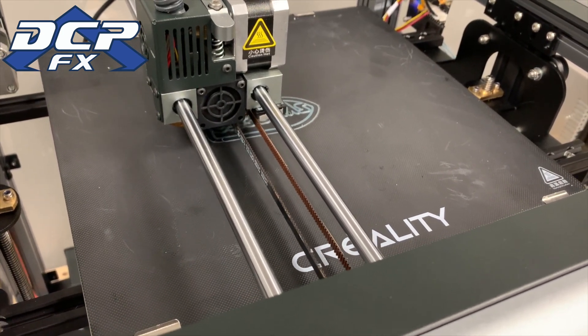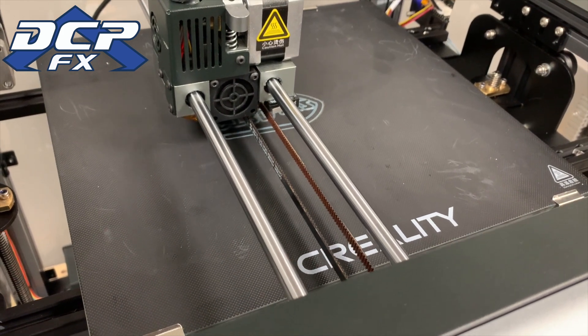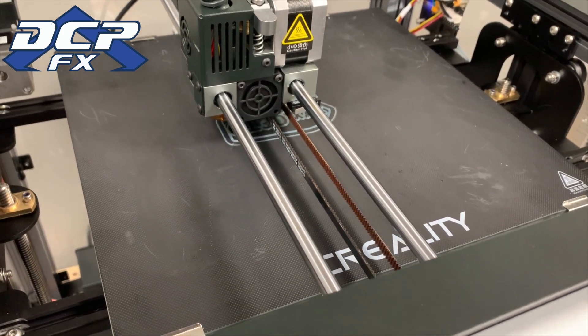You can just hear the extruder knob going back and forth. That's insane. Anyway, I will see how this makes out.